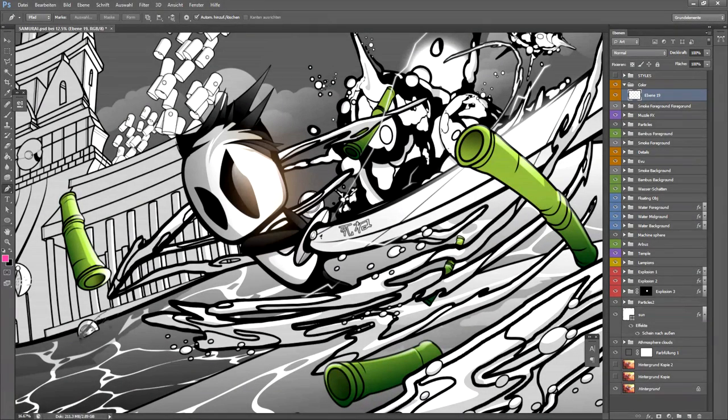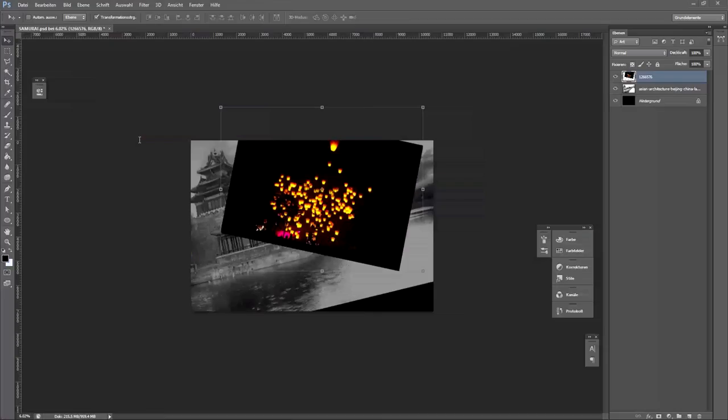Hello and welcome everybody to my one-hour commentary that I promised you. In this walkthrough, we will see some progress steps of how the artwork you can see here has been created. I will go through this piece step-by-step of how I started the black and white version. So here we go.